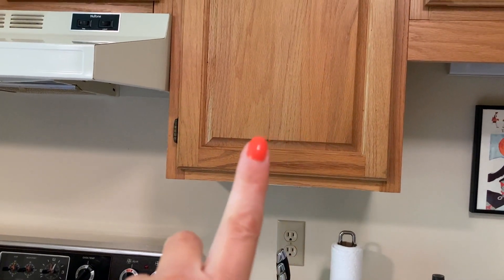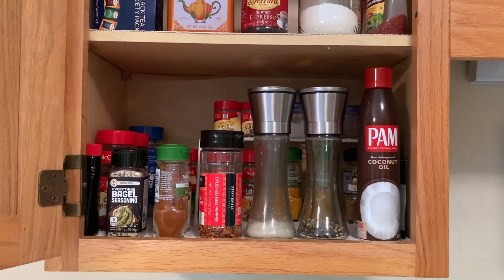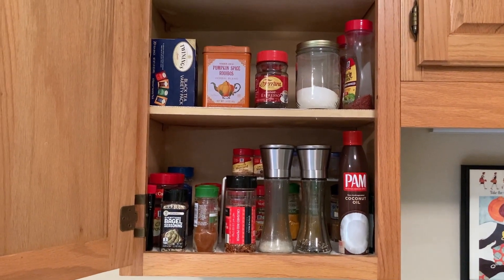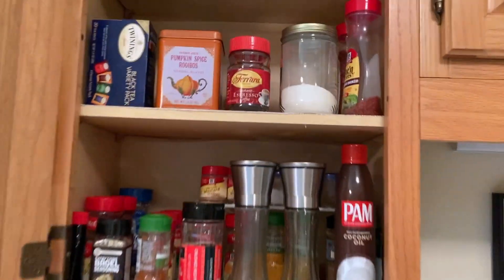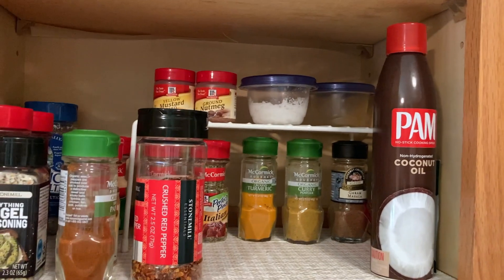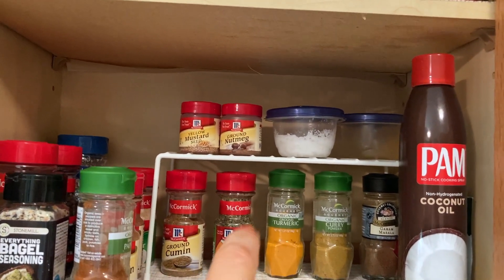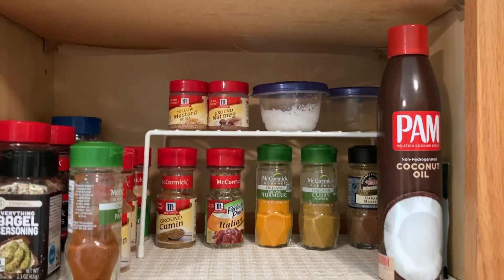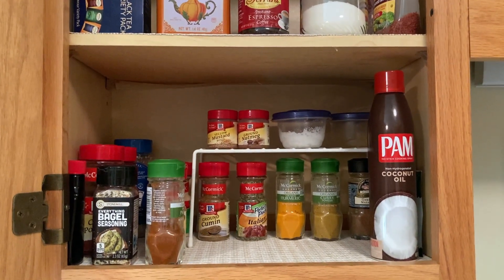I'm going to be redoing my spice cabinet, which is here next to the stove. I'll open it up so you can see the before. It's not bad — I do try to keep this fairly pared down and organized. But there is quite a bit of visual clutter from all the different brands and different sized jars. I also have a little shelf riser in the back, which helps increase space but isn't that easily accessible because you have to move things out of the way.